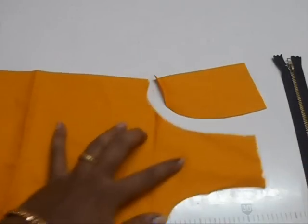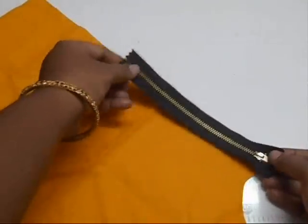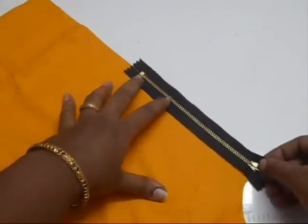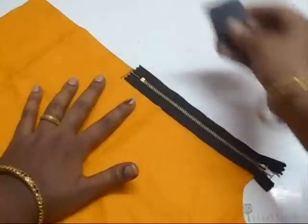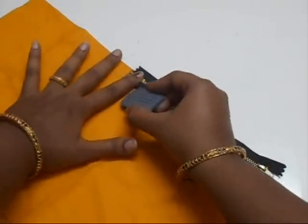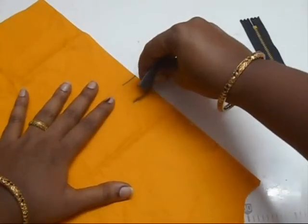Now go to the center of the fabric, place the zip and see. I'm going to keep the zip over this part and mark the end line of the zip. I'm going to leave one inch of the zip and give a mark again — one or one and a half inch.